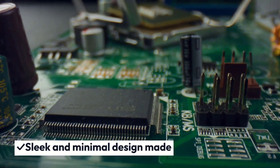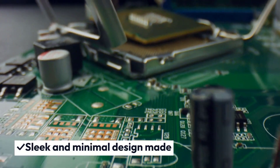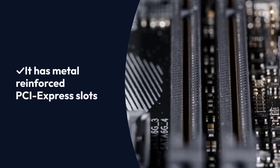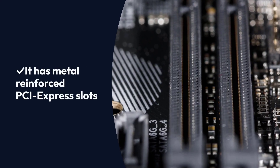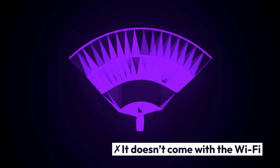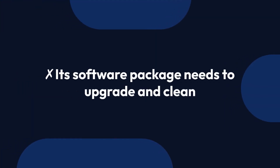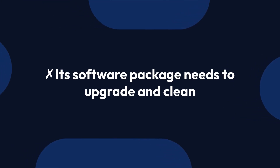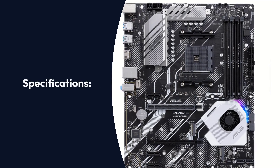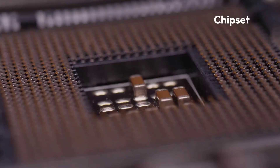Pros: Sleek and minimal design; overall performance is quite good; metal-reinforced PCI Express slots. Cons: It doesn't come with Wi-Fi; its software package needs to be upgraded and cleaned up.